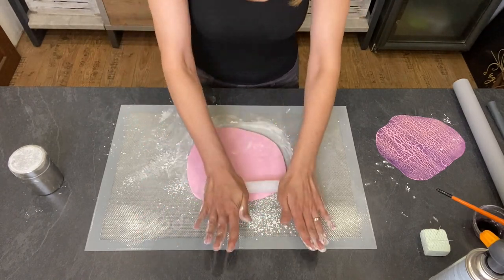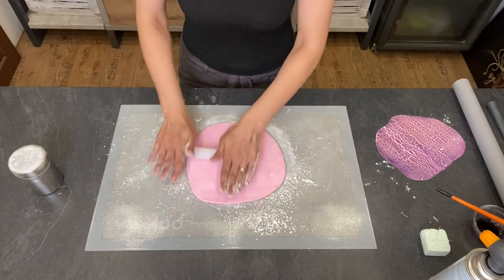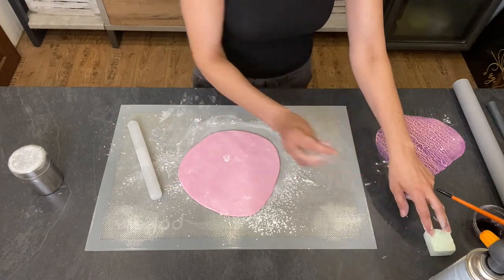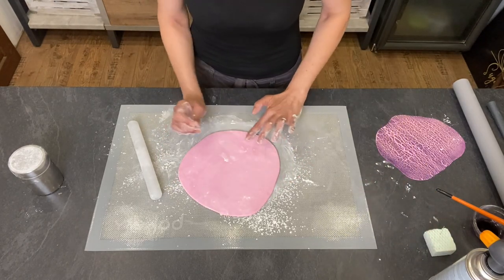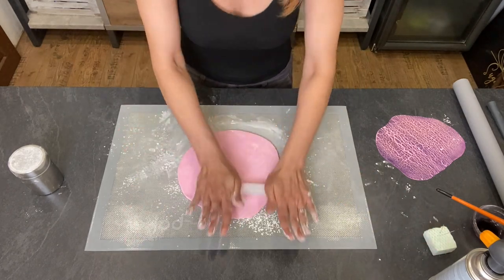If you color your fondant with powder colors, do it one day before. The next day you'll probably see some little dots of color that didn't dissolve — just knead it again and everything will be fine. With gel colors you don't need to do that.